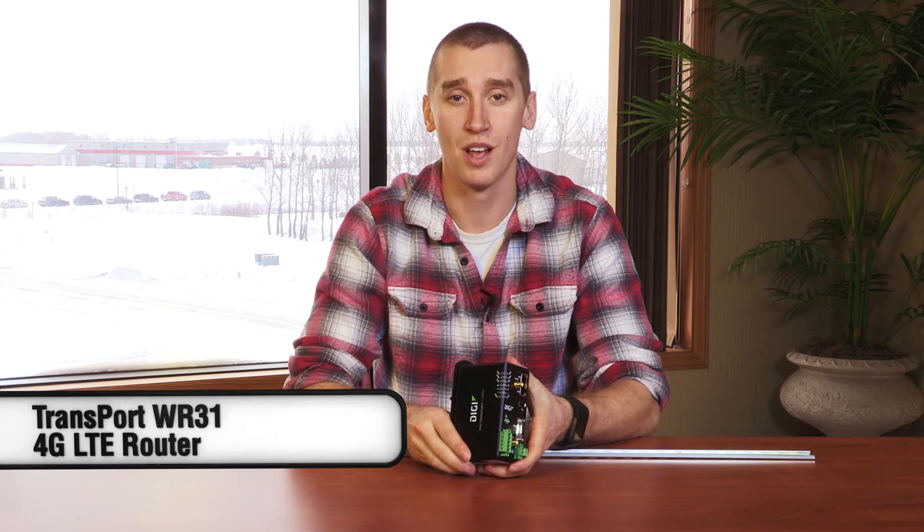Hello everyone, today we're going to take a look at the DIGI International Transport WR31 4G LTE router. The WR31 was designed for networking for electric and water utilities, telecom infrastructure, traffic control agencies, or really any type of industrial remote monitoring or control applications.